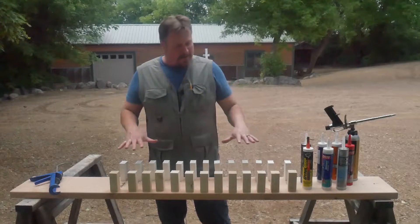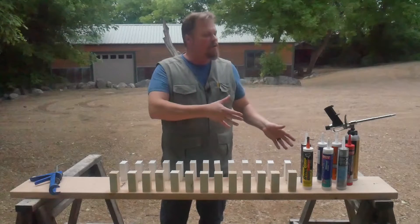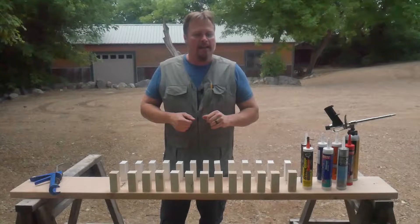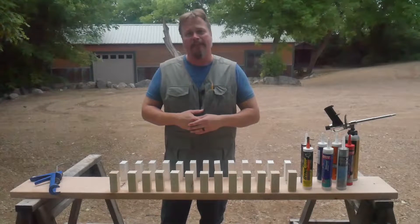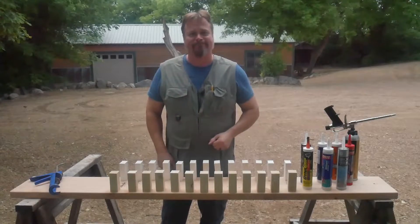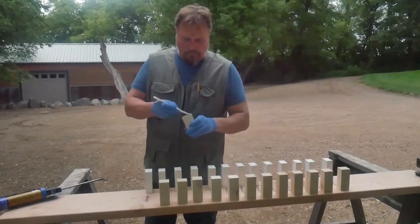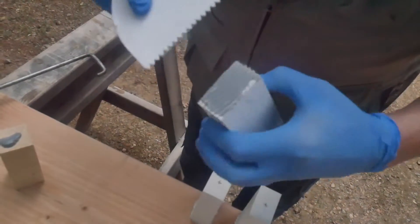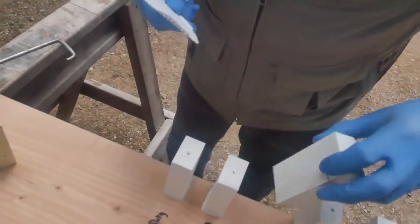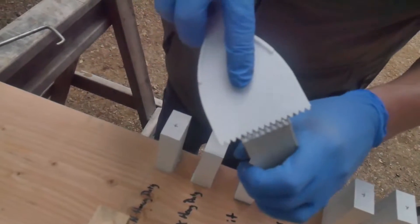First thing is to glue all these down and let them sit for about 36 hours. Most of the ones we bought have a cure time of 24 hours, but we're going to let them sit a little bit longer than that. To make sure the test was fair and each block had the same amount of adhesive, we globbed some on there and then spread it out with a little plastic notched spreader.